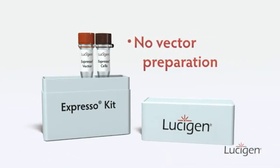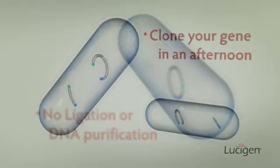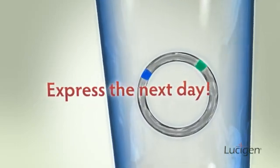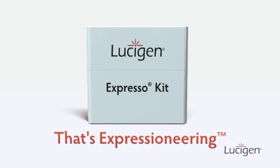With no tedious vector preparation, ligation, or DNA purification steps, you can clone your gene in an effortless afternoon and express your protein the very next day. That's Expressioneering! Thank you.